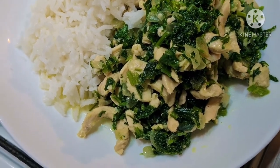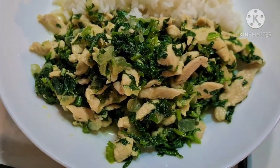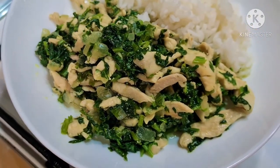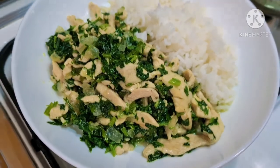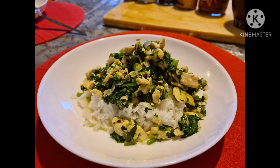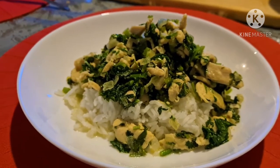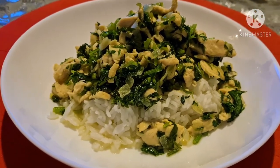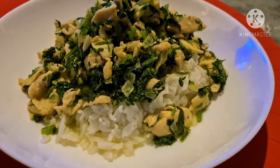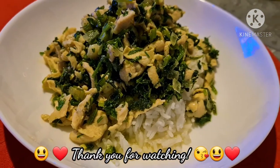Here it is — I'm going to eat it with plain rice. Thank you for watching. Please subscribe to my channel; I will keep on posting more dishes. By the way, this dish is Chinese-inspired, but I changed it to my own version. It's very easy to make — I'm sure you can do it too. Anyway, thank you for watching, see you again!